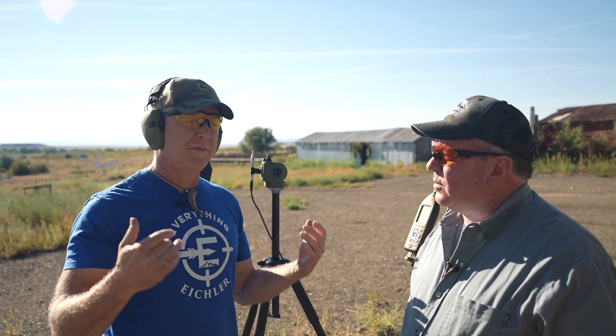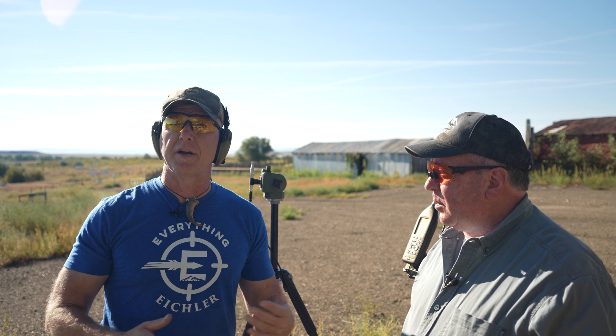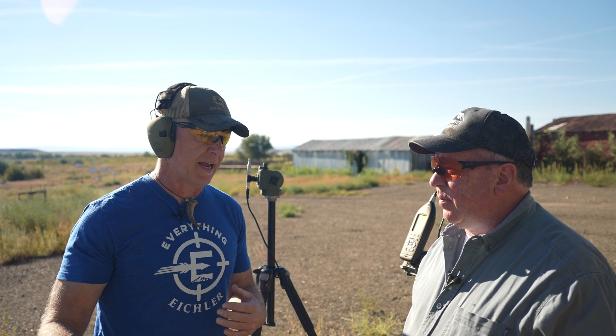Just to put that in perspective, OSHA has designated 140 decibels as safe to subject employees to one time a day. So if you've got somebody working for you and you slam a box or make a loud noise up to 140 decibels, they don't have a claim for hearing damage or hearing loss. OSHA is very conscientious, so if they're saying 140 decibels is okay once a day, that really puts it all in perspective.